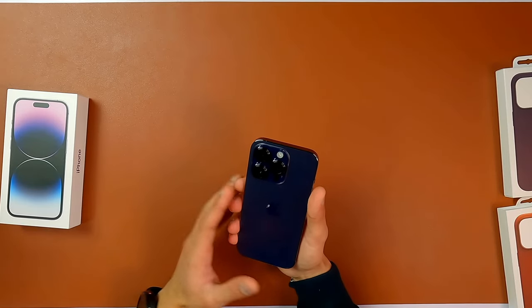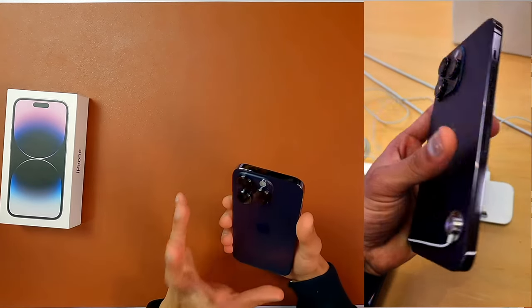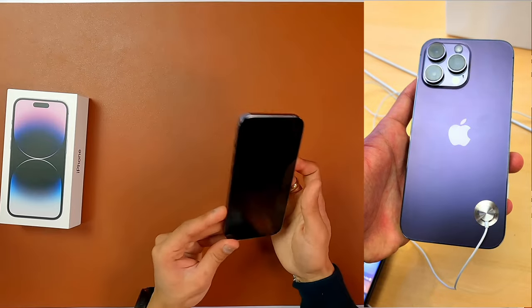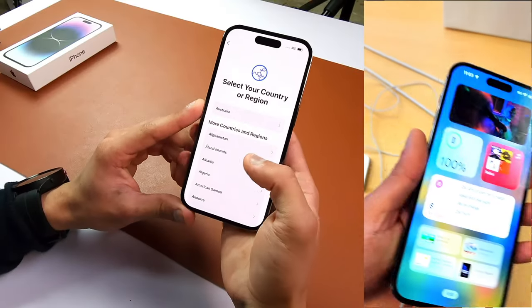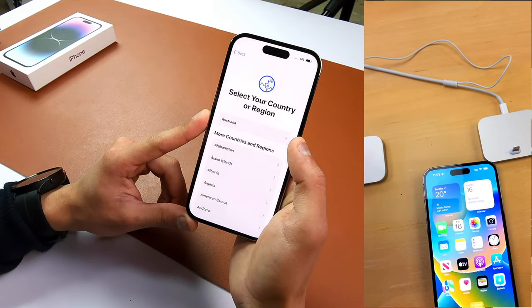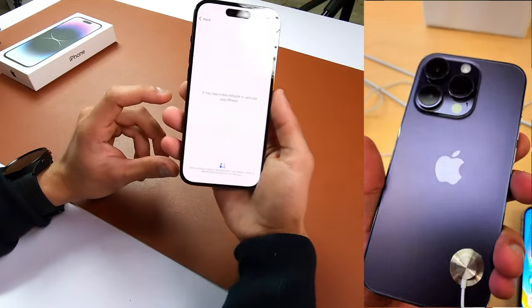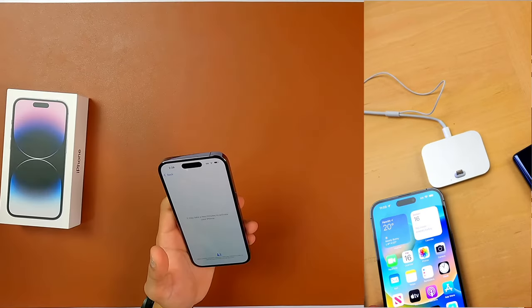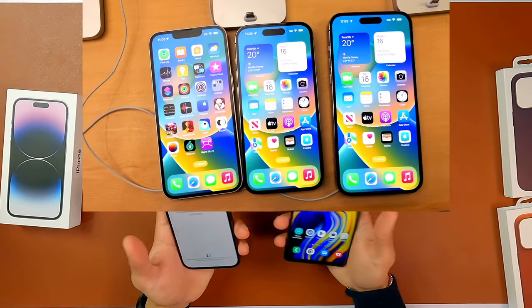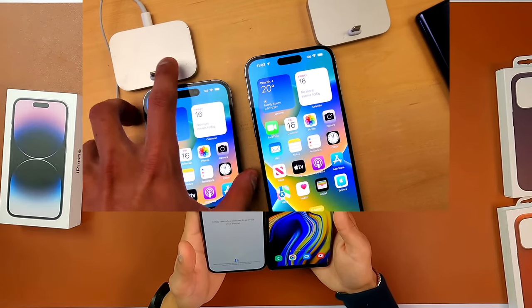I'll show you in the video how both cameras compare, but this one is a little bit bigger for the iPhone 14 Pro. Let's set this thing up — English, Australia, set up manually. Activating your iPhone. I'm a kind of person who likes bigger phones, so even my old Galaxy Note 9 is way bigger than the iPhone 14 Pro.